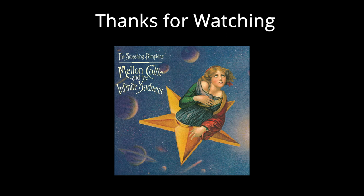So there you have a good rundown of all the different recording elements and production parts of Melancholy and the Infinite Sadness. Thank you for watching and I'll see you in the next one.